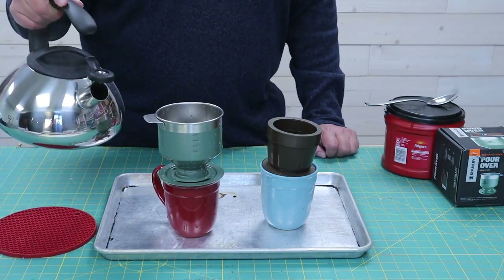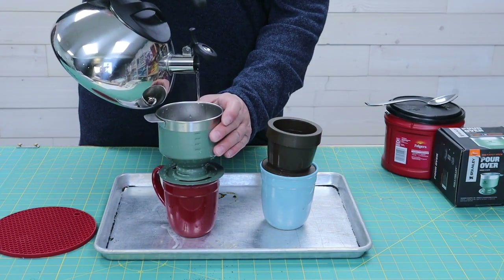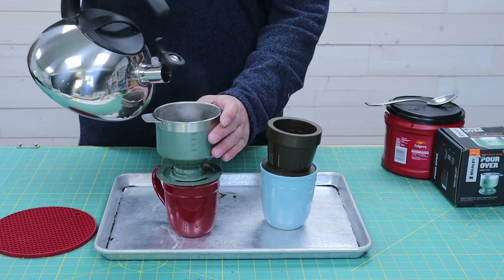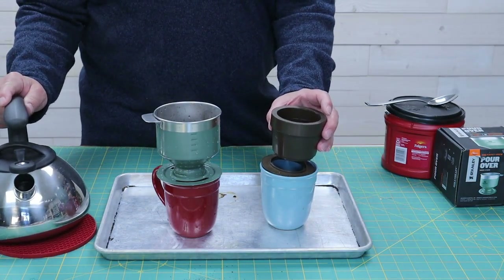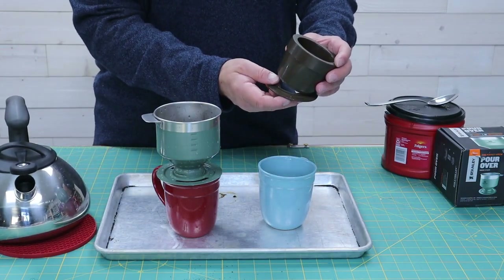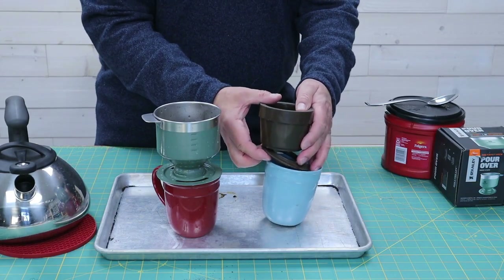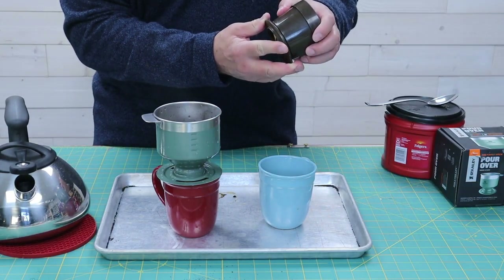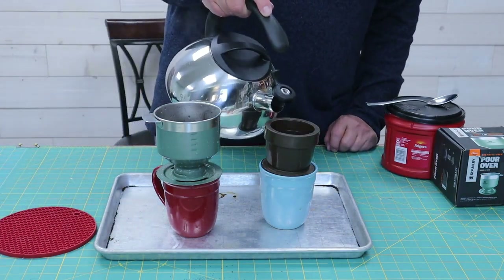Stanley recommends that when you pour your coffee in with their unit, you try to do it in a circular fashion — go around once or twice and just let it seep in. It has a very fine mesh. With the Swiss Gold here, you pour in about three or four ounces and just let it slowly brew. These are not fast brewers — both have very fine mesh.